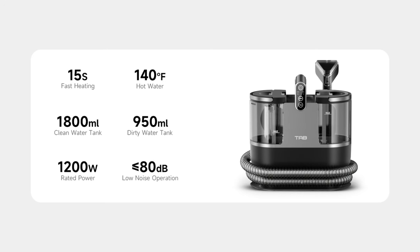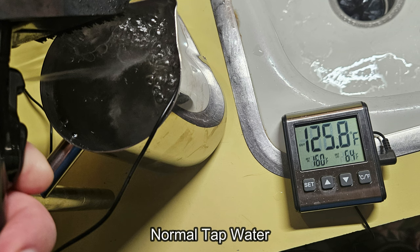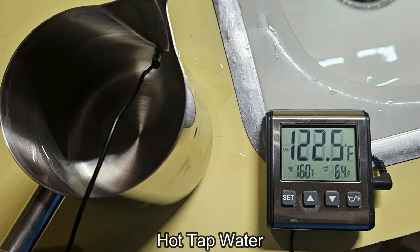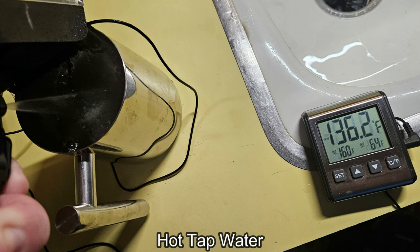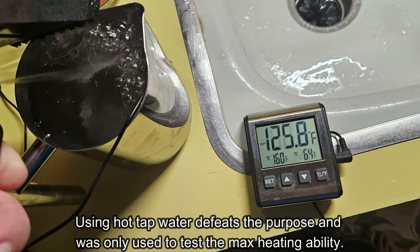But is it able to achieve the company's claim of 140 degrees Fahrenheit? The short answer is no, not quite. With 80-degree tap water, the highest temperature I saw was around 126 degrees. I then ran a test with 122-degree hot tap water, and the highest temp I saw was around 136 degrees. I would prefer the water temp to match what is claimed, but I am happy with the temp it puts out, which is comparable to always having hot tap water on hand.